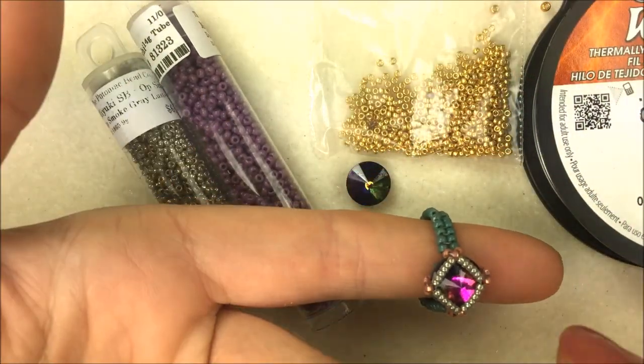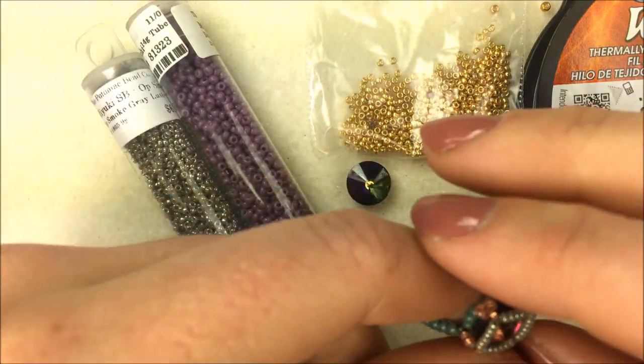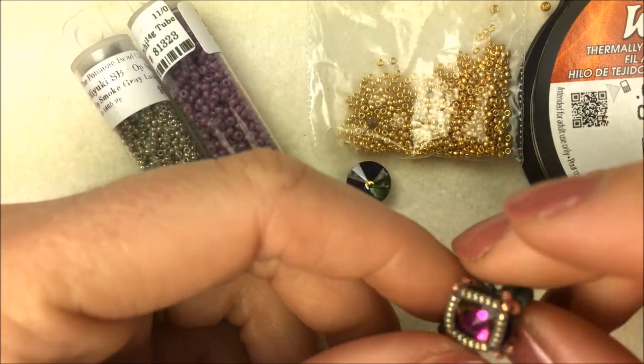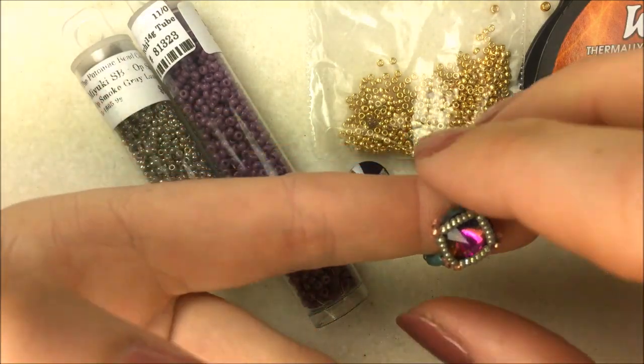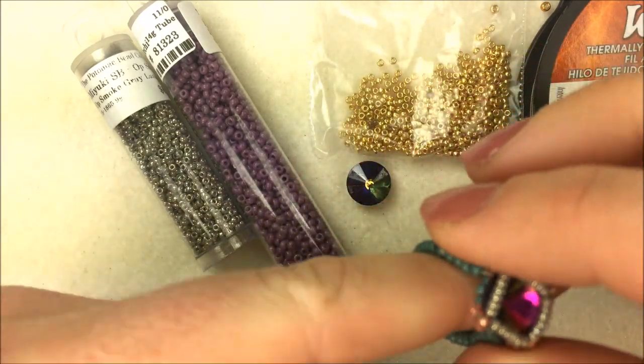Hi everyone, I'm Allie Buckman with the Potomac Bead Company and I am going to do this diamond solitaire ring for you today. It's a 10 millimeter Rivoli that is basically bezel set in some seed beads and then created a band so that you can actually wear it as a little cute ring.